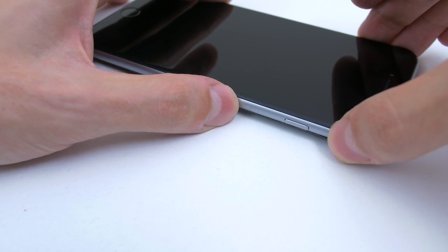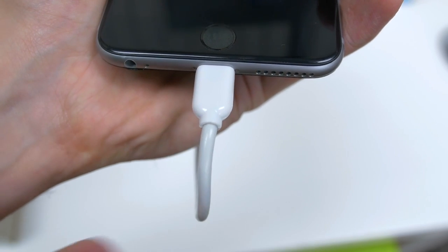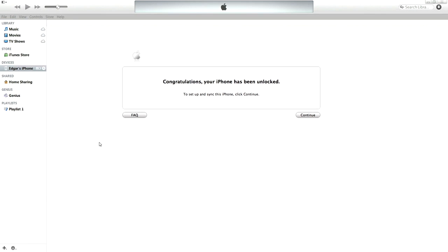Once the SIM card is inside the phone, go ahead and power it back on. Once the phone boots up, you might get a SIM invalid message, which is perfectly fine. Next step is to go and plug in your iPhone to your PC and open up iTunes. It will automatically ask you to log in using your Apple ID and password, so once you enter that in and click on continue, a message will pop up congratulating you on unlocking your phone.